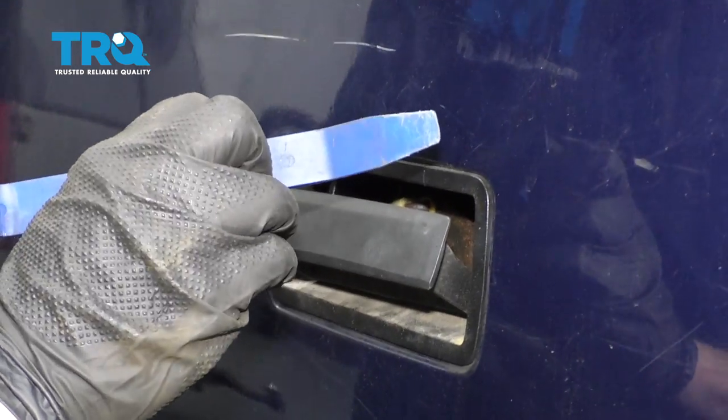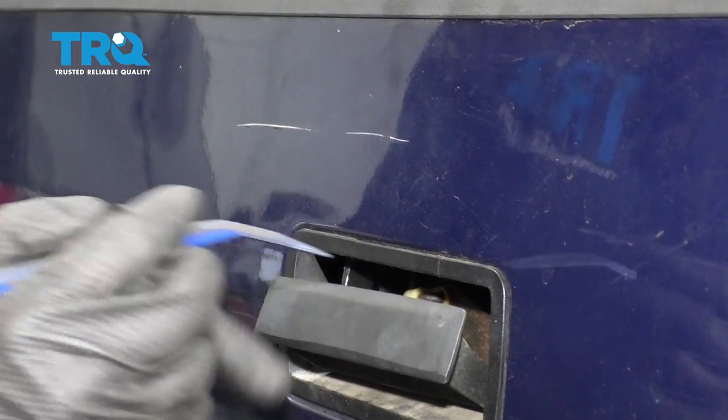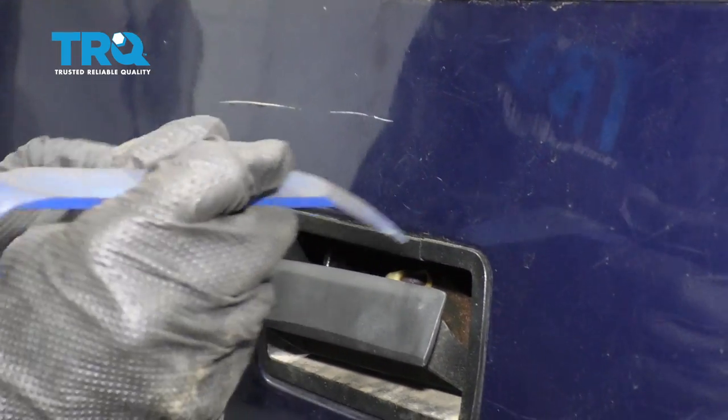Now we're gonna come up along the top here with our plastic trim tool so we're not gonna scratch up our paint any more than it is. Something to pay attention to is as you try to take this off, typically they break.